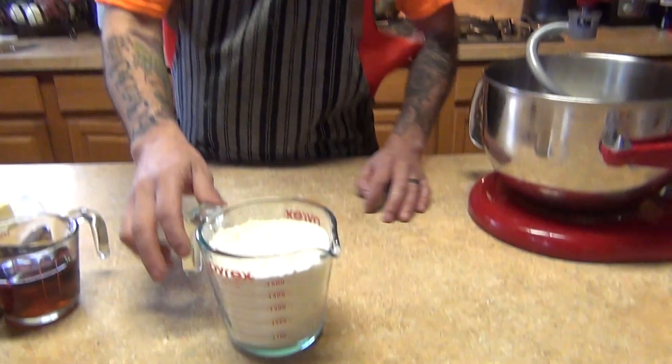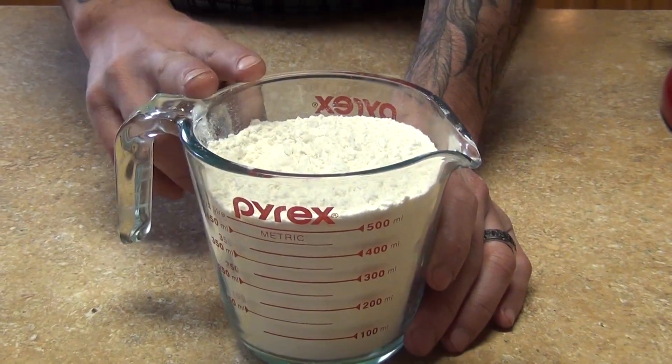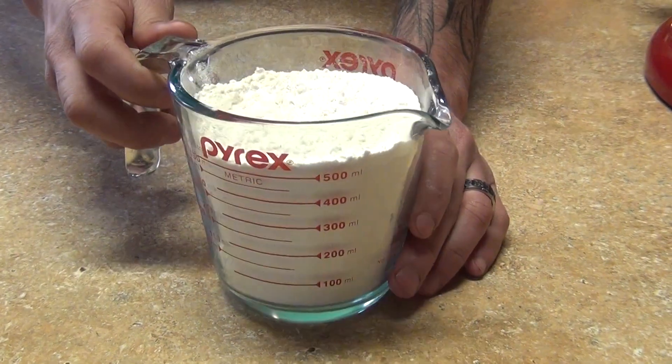Hi, welcome back to my channel. Today we're going to make the cannoli shells. For the ingredients, we're going to need two cups of all-purpose flour. You can always do half and half — regular flour and pastry flour — that's going to be optional.